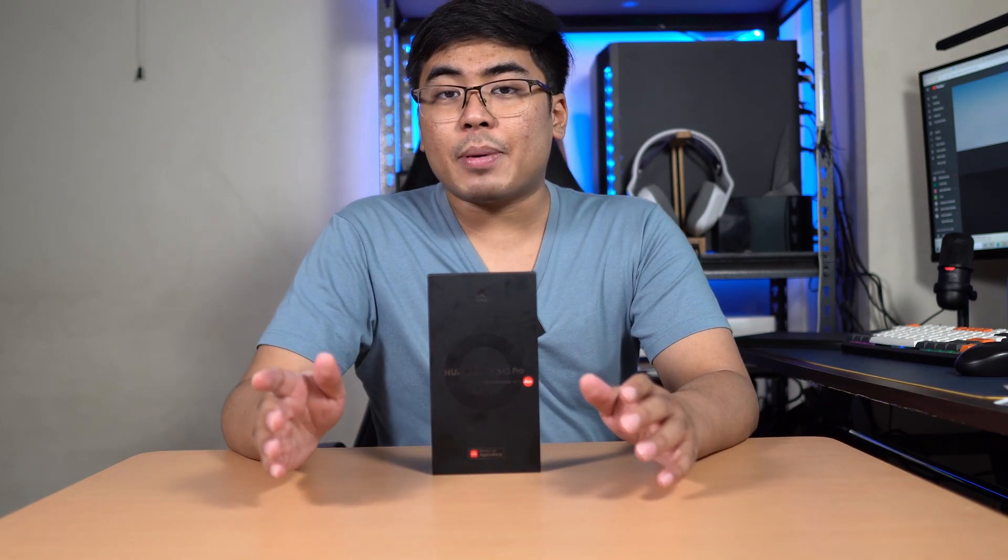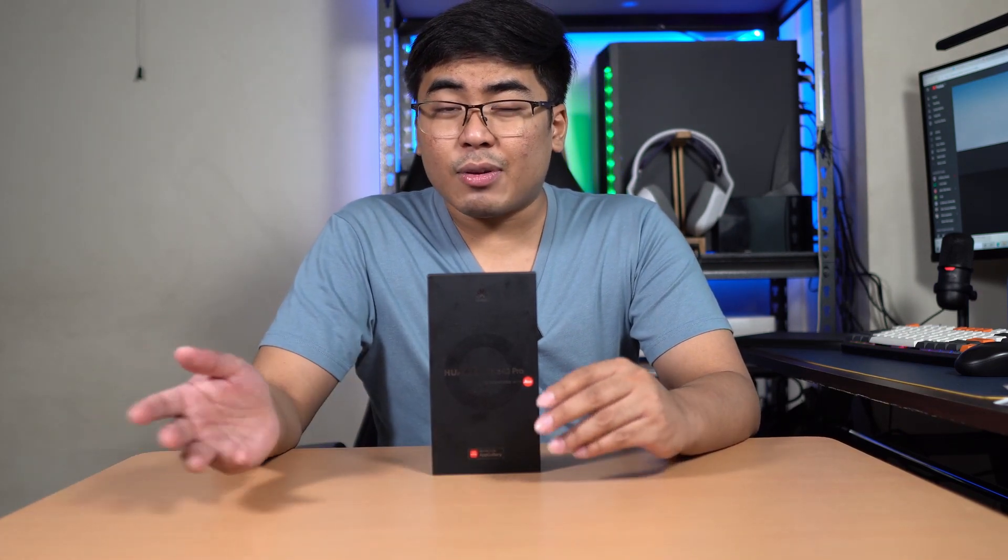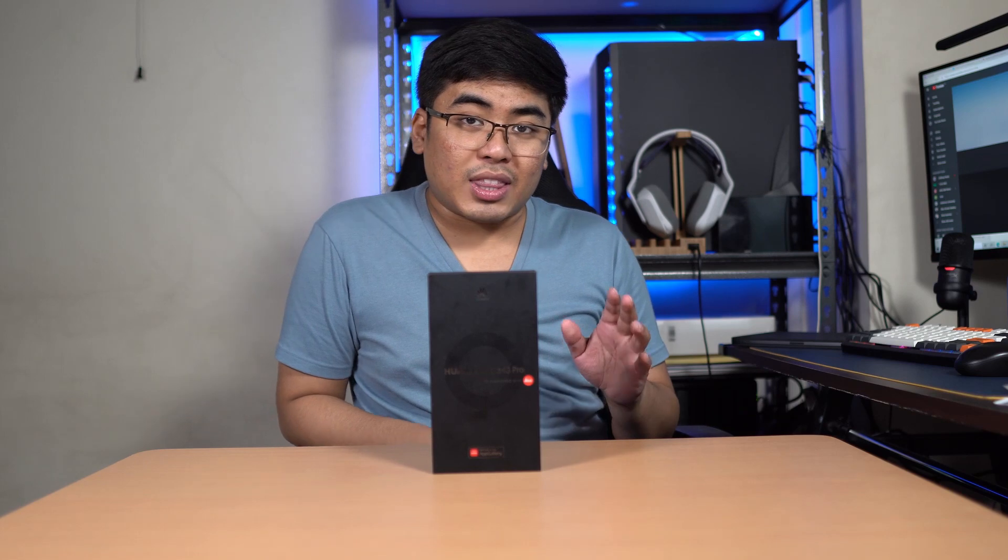As for the display, we got here a 6.76-inch Full HD Plus OLED display with 90Hz refresh rate. Unfortunately, I don't know why they didn't go 120Hz on this one. We also got here 8GB of RAM and 256GB of internal storage. And for the camera, we got here a triple lens camera with a 50MP main camera, and for the selfie, we got a 13MP selfie camera with a depth camera.